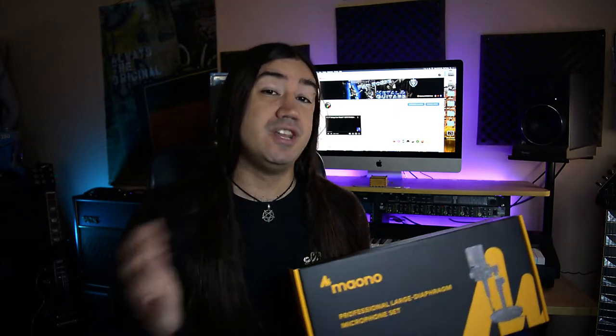Apparently there's two versions of this thing. There's this one right here and there's also a different one which is the same microphone but it comes with a hard shell case instead and with less goodies. This one comes with — as I see on the box — a pop filter, obviously the microphone, the shock mount, the table stand, and the cable. The one with the case comes with a hard shell case and no table stand.